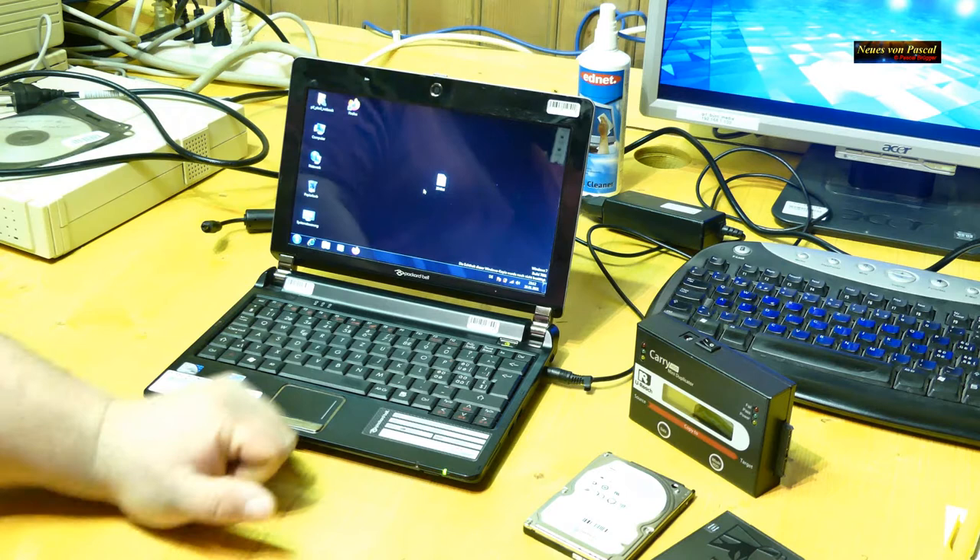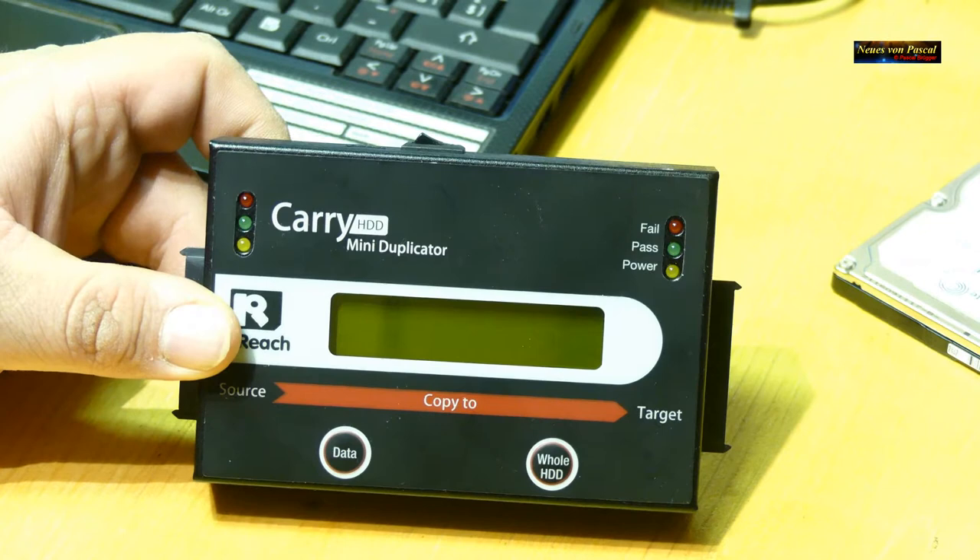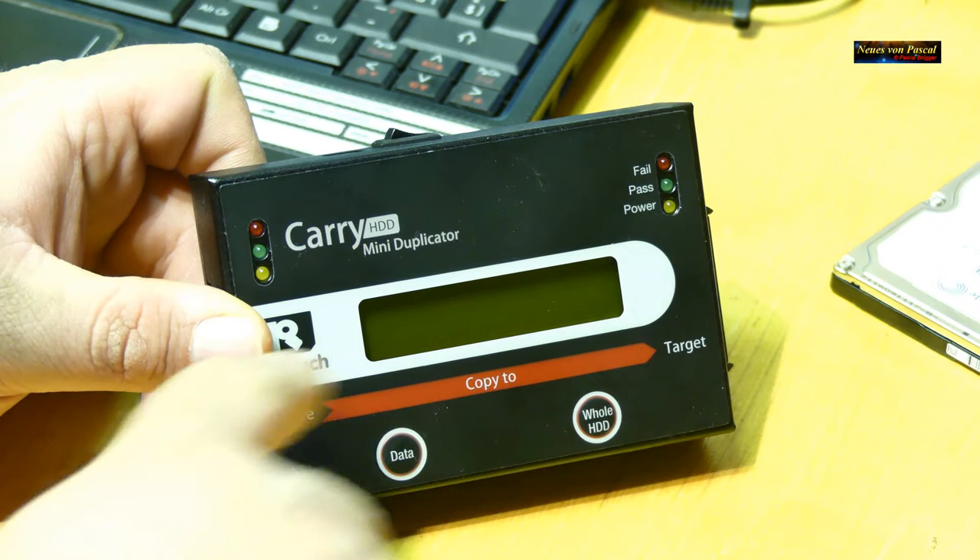Letztendlich blieb nur noch die Neuinstallation. Dann habe ich im Internet und in Foren nach einer neuen Lösung gesucht. Die Lösung ist dieses Gerät hier – ein Festplattenkopiergerät, ein Duplikator von Carry HDD oder U-Reach.